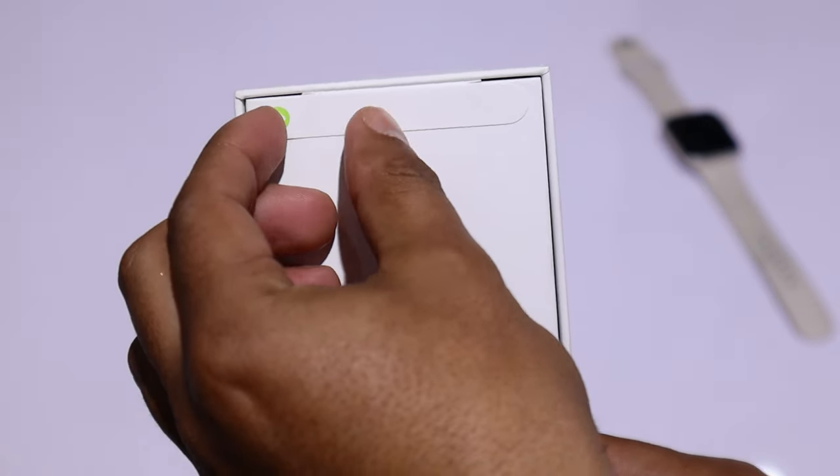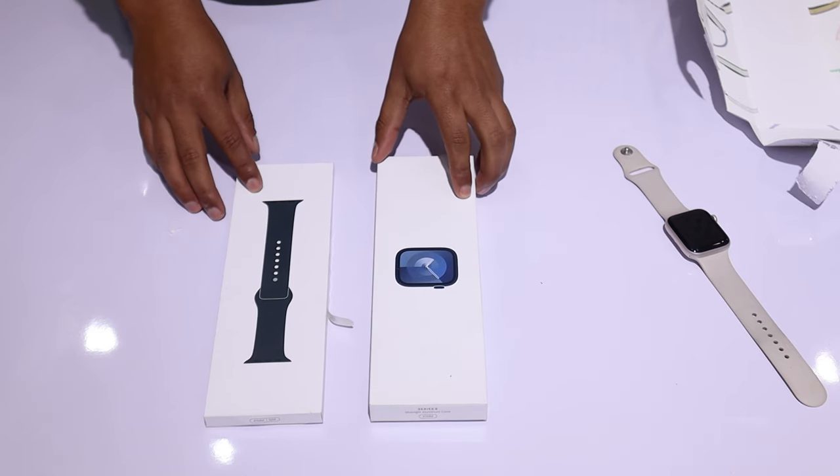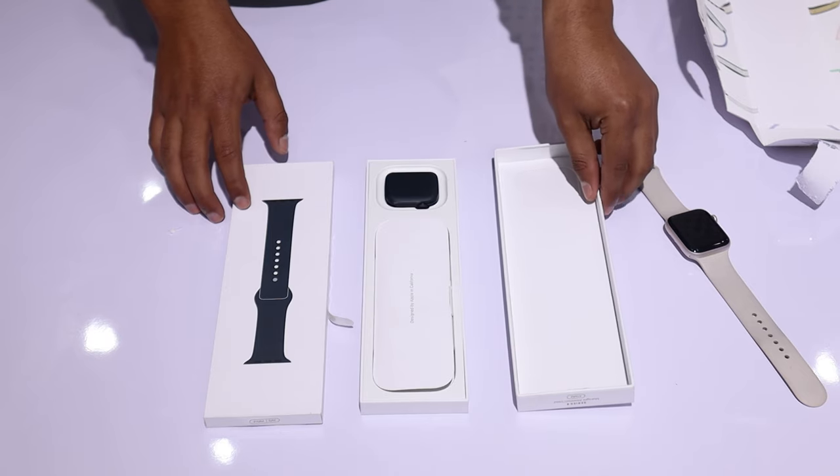First, I will open the watch box. I have removed both pull-tap seals. You can see that the case is neatly packed and its size is indicated on the top. Let's take it out — and here I have it, the Apple Watch Series 9.